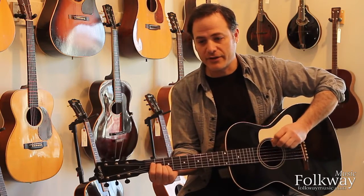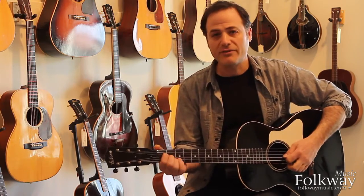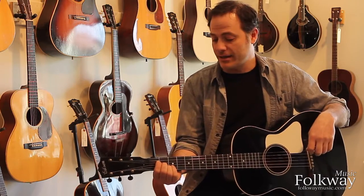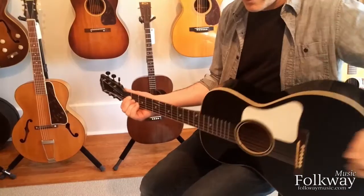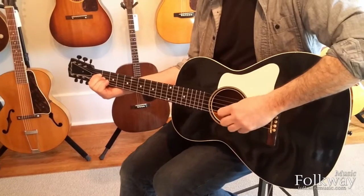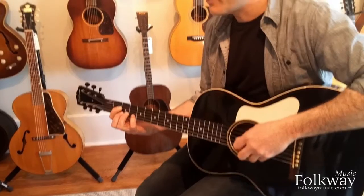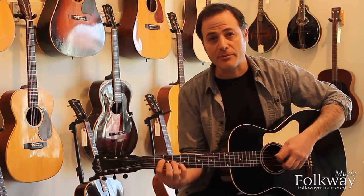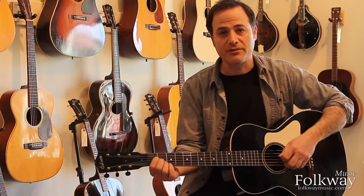These are wonderful instruments for people that have a very well-developed picking attack — in my case my left hand, in most people's case their right hand. They're very full and rich and woody and open, and the back is particularly resonant, so it's important to keep this guitar off of your belly when you're playing it for best tone. They do really well with fingerstyle blues, any kind of fingerstyle playing, and really excel at drop tunings — drop D, open D tuning — and are just an awful lot of fun to play.